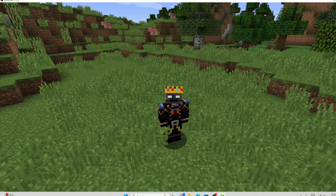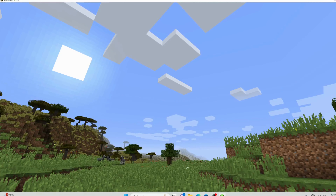Yo, welcome back to another video, and today we'll be trying out this TNT here, Biome Buster TNT. So, let's just light it. Let's see what happens.